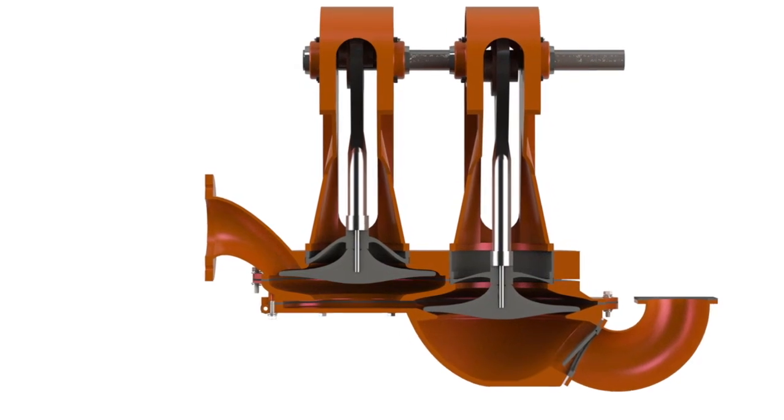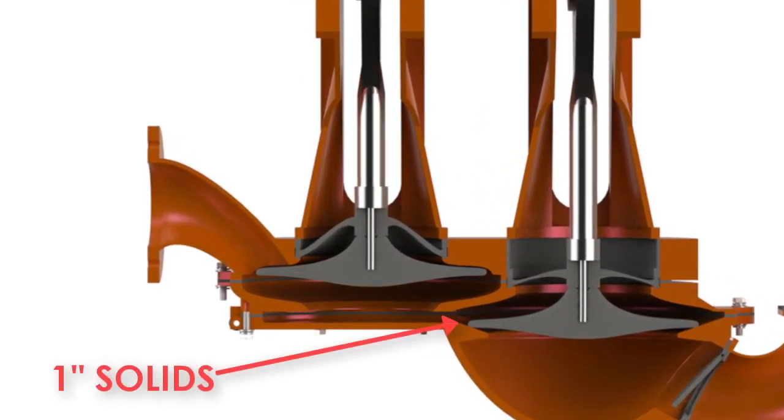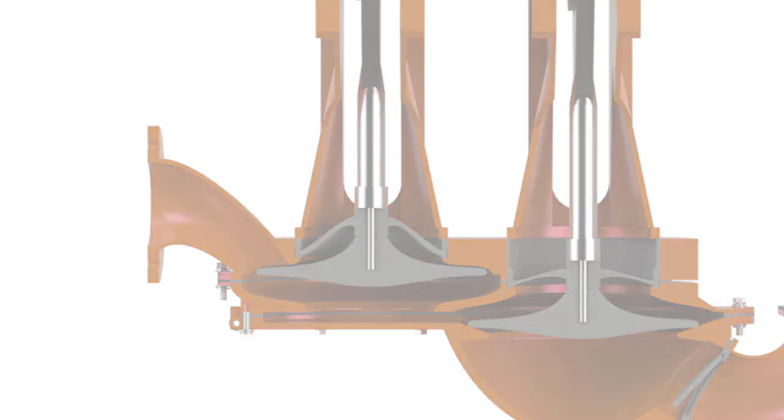With the competitor's design, pumps can only pass 1 inch solids with a comparable 4 inch pump, and it requires an extensive disassembly process to replace the discs and trunnions.